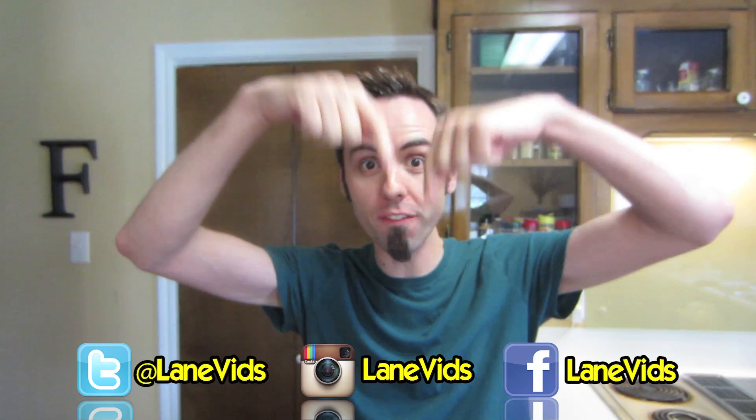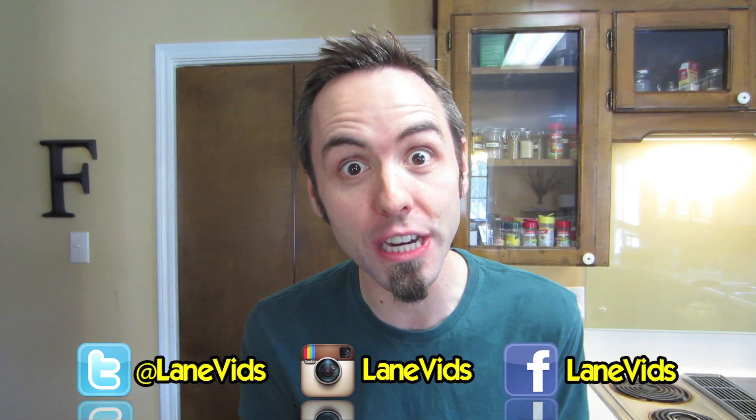Thank you guys for supporting me and subscribing, and definitely make sure to follow me on Facebook, Twitter, and Instagram. I'd definitely appreciate it.